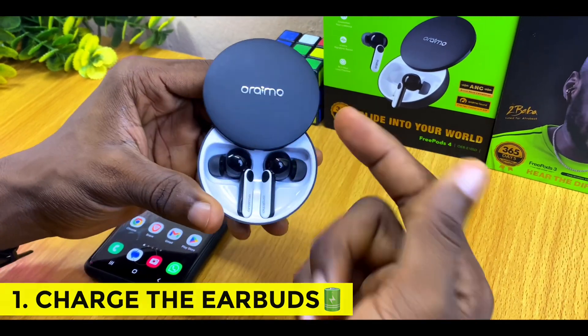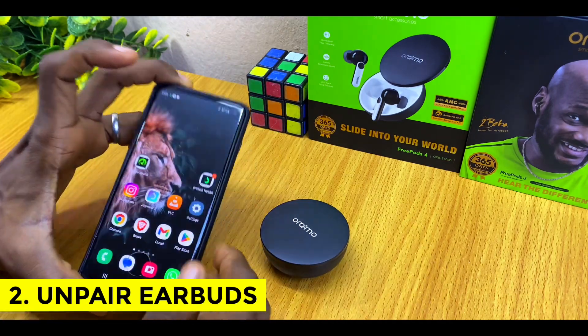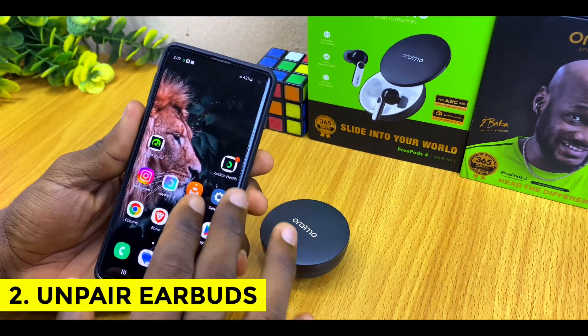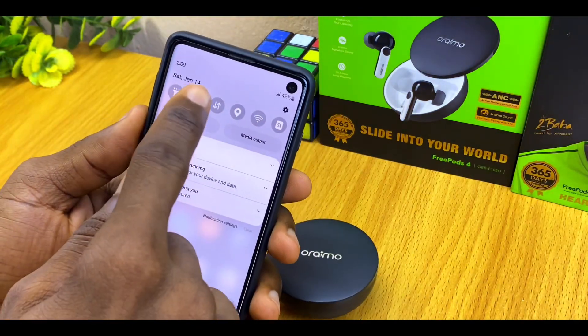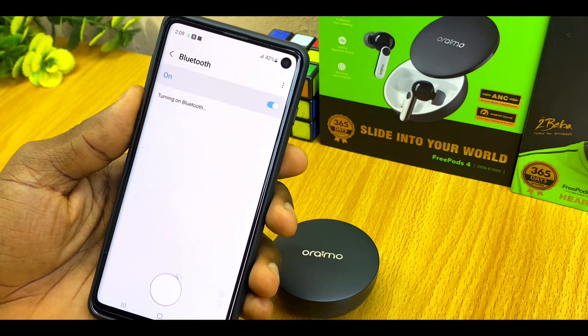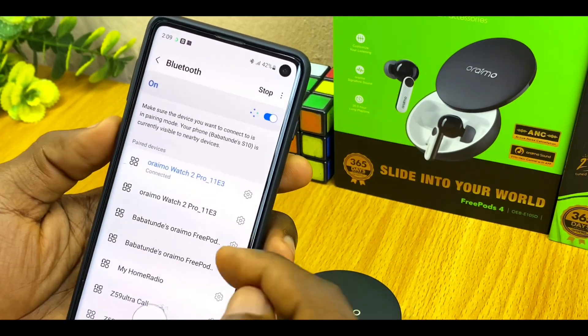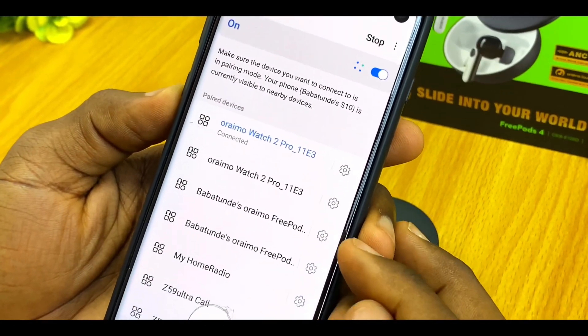The first thing to do is to make sure that your Oraimo FreePods 4 is fully charged. Next, go to the Bluetooth device on your smartphone and unpair it. Swipe down, go to your Bluetooth settings, switch on the Bluetooth, and go to your previously connected or paired device.